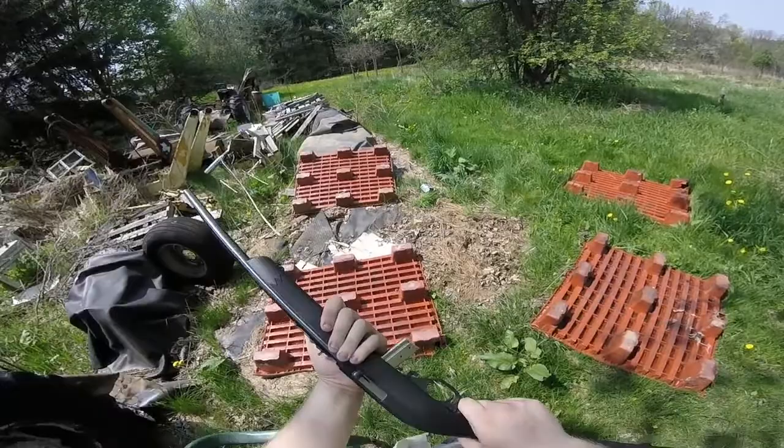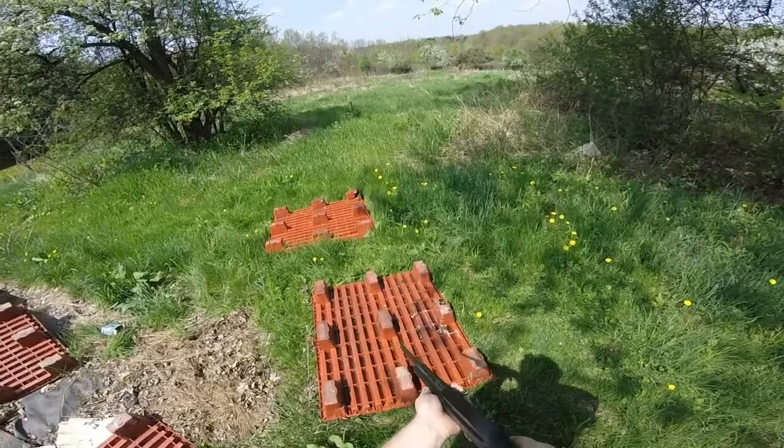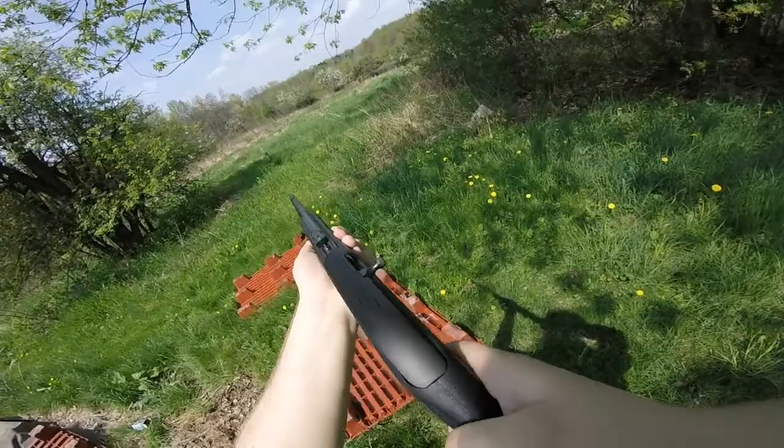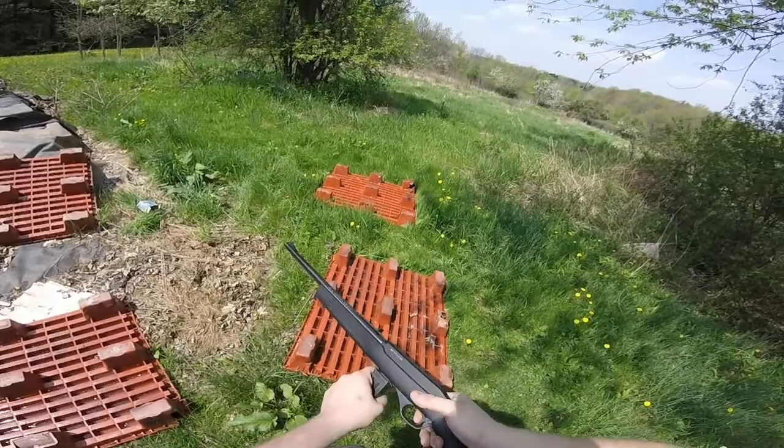Didn't jam that time. We're going to be shooting that bottle down there — I'd say it's dead. Moving on, let's see if it jams up on this larger magazine.